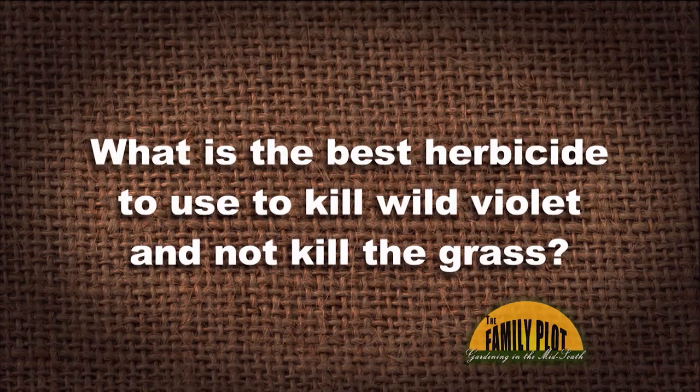Wild violet is taking over our pastures and yard. What is the best herbicide to use to kill wild violets and not kill the grass? It is late October — can we spray this late in the year? This question is from Ms. Elizabeth Seymour of Tennessee.